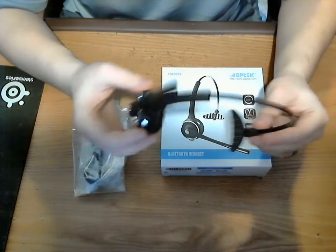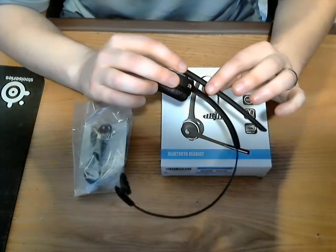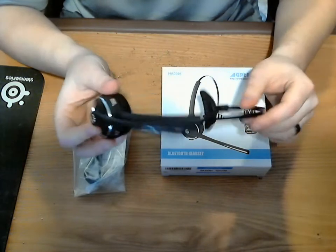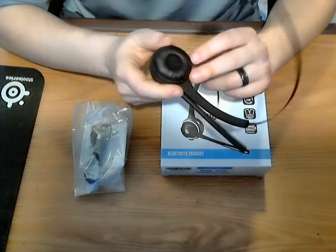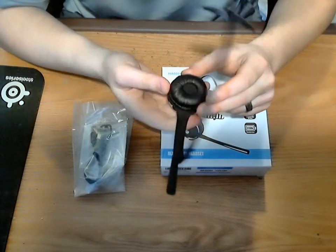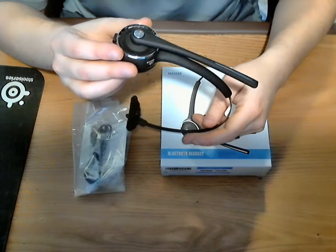So let's get into it a little bit. The quality of the headset is actually not too bad. It's got kind of a matte, rubbery feel to it. The earpiece is actually pretty cushy and comfortable. It's definitely not like your $100 headset, but for the price for what it is, it's actually not too bad.